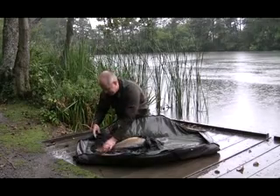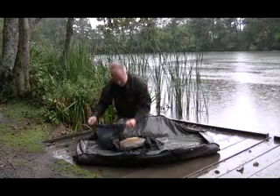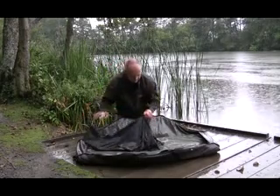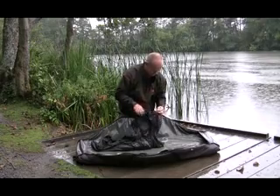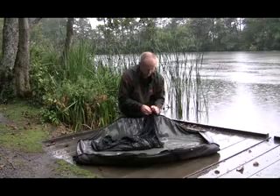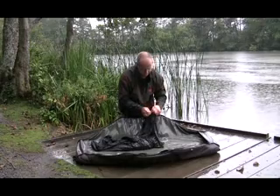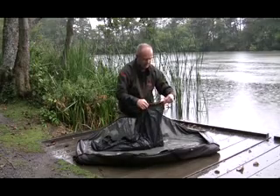So now he's finished flapping, he's laid down on the side there, so now we can just zip up around him. All three sides, nice and simple like this. Got a clip here, attach the zip, which makes sure we don't have any accidents and the fish doesn't accidentally escape.